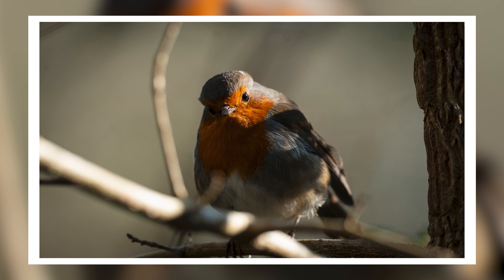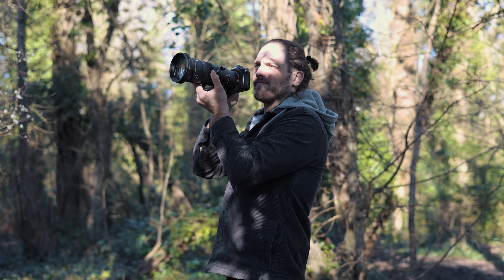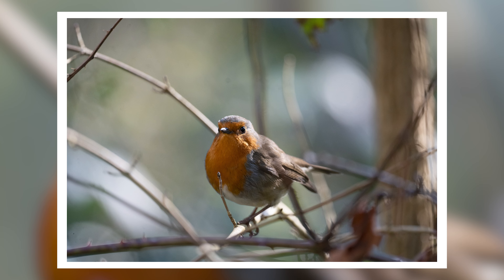Sigma specifically say that low dispersion glass elements and precision-engineered thermally stable composite materials are what contribute to making this so small and lightweight. I don't 100% know what all of that means, but what I do know is how it feels in the hands. It really can't be overstated what it's like to shoot wildlife or sport with a lens of this size and have the reach of 500mm at f5.6. You are not having to worry about a monopod or a tripod. You can just handhold this all day long, which frees you up to react much quicker to things happening around you. The second you notice something happening, you're immediately able to pivot up and get the shot without feeling the weight in your arms.